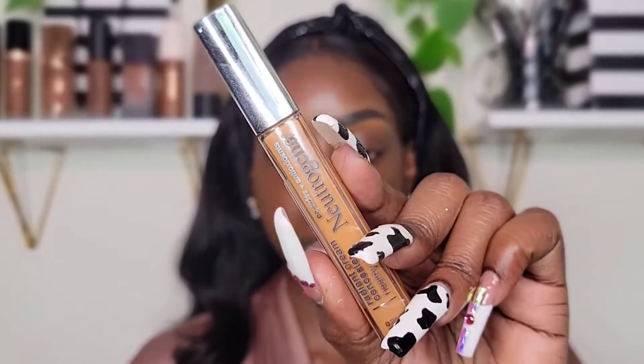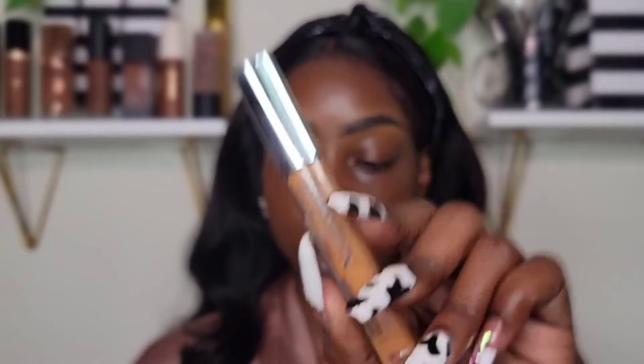Next, I'll be taking my Neutrogena Radiant Cream Concealer. This one is in the shade Pecan. I don't know where my Java D2 Concealer is right now, so I'll be using this.